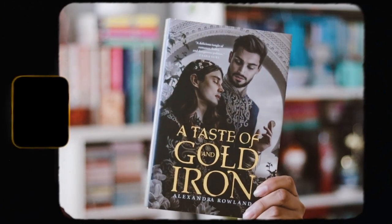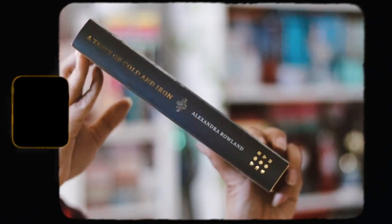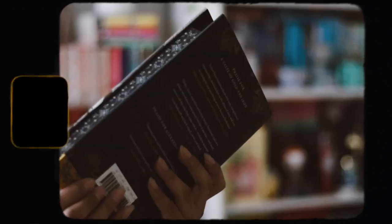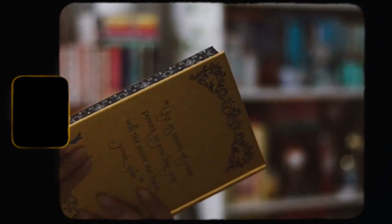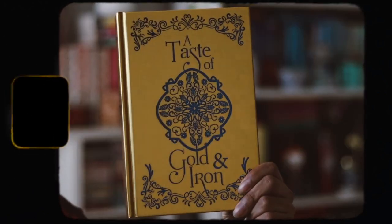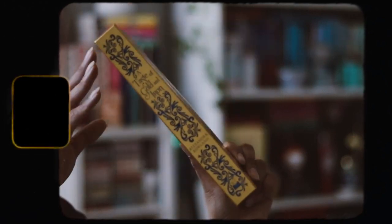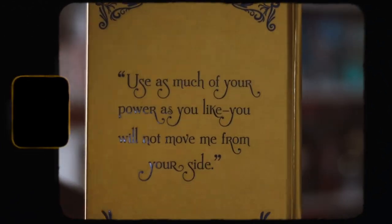I wish all other book boxes out there would do this because it looks so good, especially when you put it with the tags in it. Hopefully they keep doing that. Let's take off the dust jacket — here is the naked hardback, which is stunning. It's all in gold and this blue color and it just matches the aesthetic of the actual book. On the back it says 'Use as much of your power as you like, you will not move me from your side.'